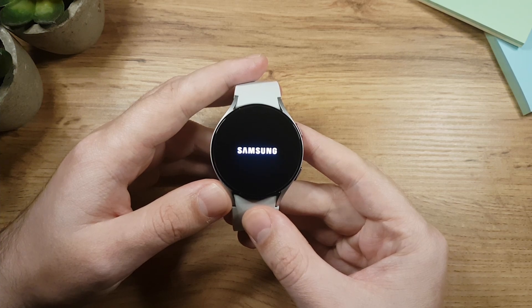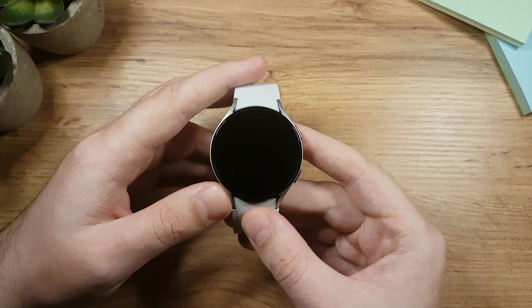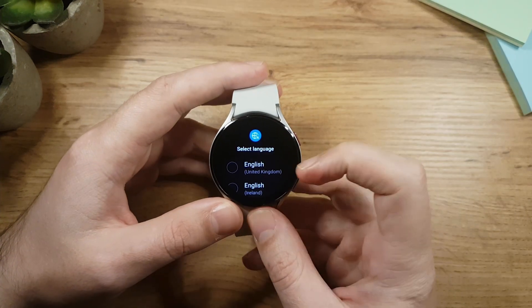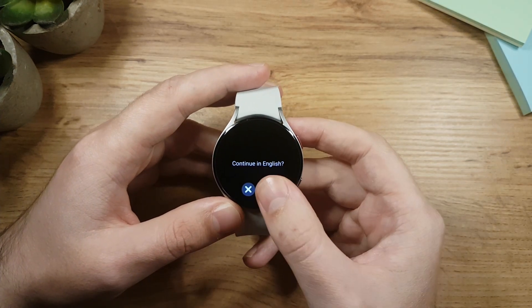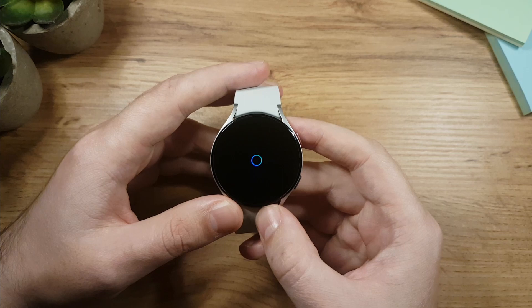You should see the Samsung logo on the screen. Wait about 30 seconds and you'll see an option to select the language. I'm going to choose English and tap the check icon to confirm. After that, the watch will ask you to select your country or region.